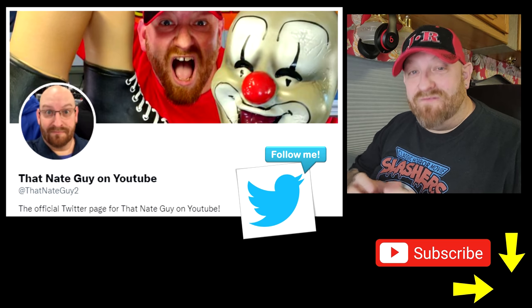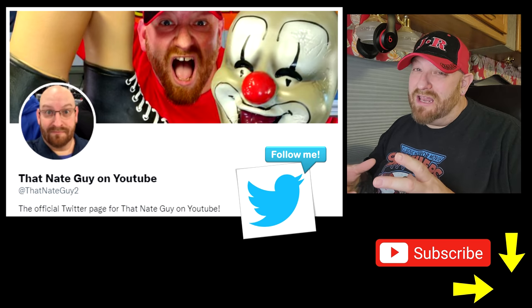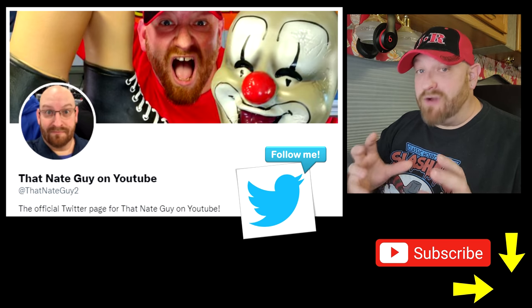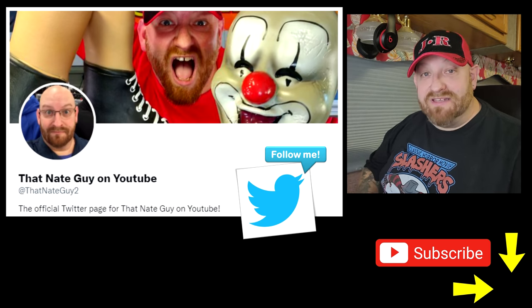I belong to a group on Facebook where you can buy and sell Spirit Halloween animatronics. I don't know if it's specifically Spirit Halloween, but I've noticed these four awesome ones come across that I have to check out. I don't think I've ever seen them before, and I'm going to bring you guys with me, so let's look at these things.